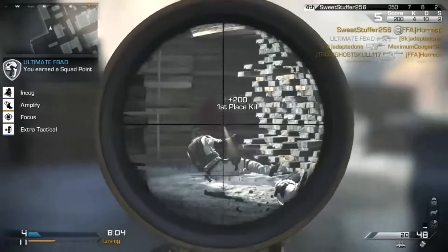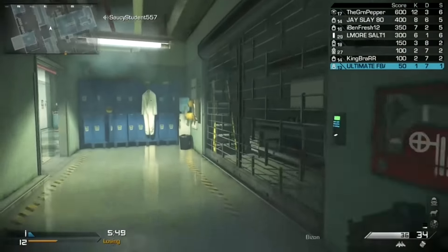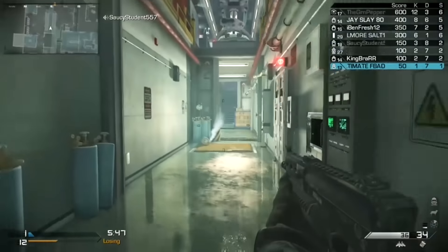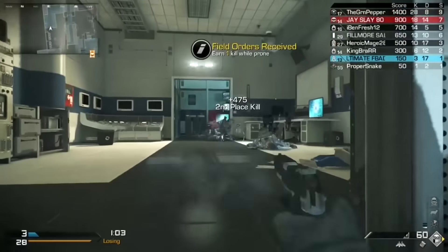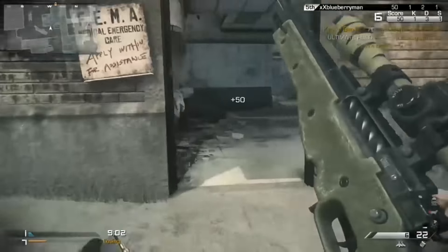There's rapid fire, burst fire, akimbo, mimic, fast reload, jitter fire, drop shot, drop shot tactical, jump shot, auto sniper breath, quick scope, and auto run.